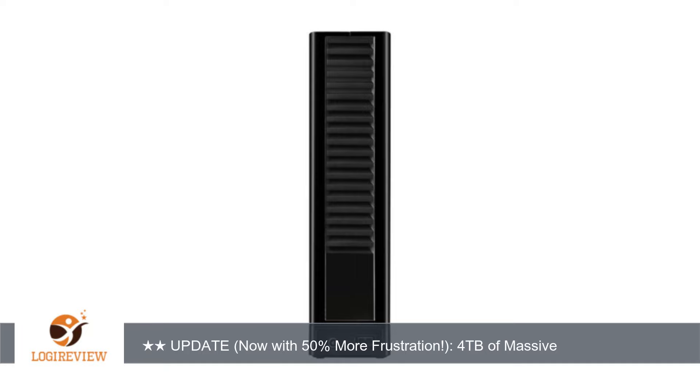The drive has an activity light and a 4-light capacity gauge on the front. These are the only lights on the drive, and they can be turned on or off via the Seagate drive settings application, which comes on the drive.